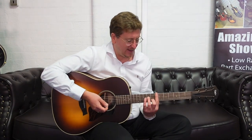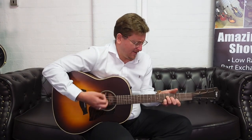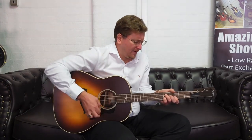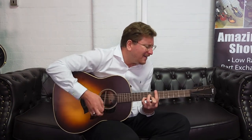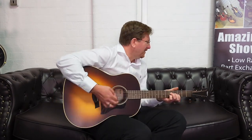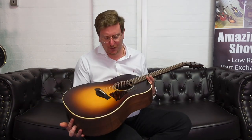It's just gorgeous, it really is. Play anything with it. It's the Taylor guitar — the American Dream Series AD17E, available at Rimmers Music, in the lovely finish of sunburst. Thank you, you guys take care. I'll see you soon in another video here at Rimmers Music. Bye bye.